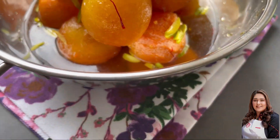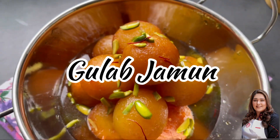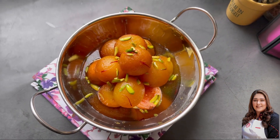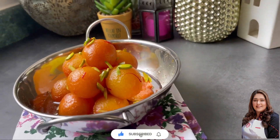Assalamu alaikum and hello, my beautiful YouTube family! I hope you're doing well. Today we are making gulab jamun — this is my mom's recipe, which I have finally got after requesting her so many times. So let's start without any further ado.